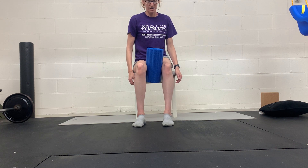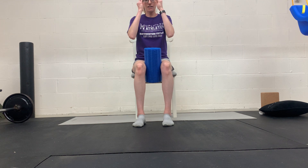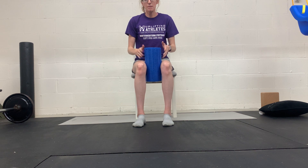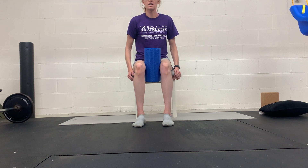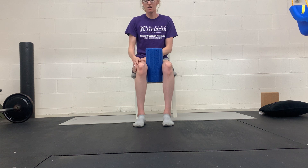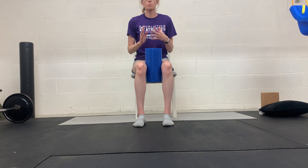Then try the other side. If you're having symptoms, what I'll typically do is maybe do five to ten reps on one side, then retest a movement that was painful or didn't feel good, and see if that improved it. If one side worsened the symptoms and the other side made them better, then we might just focus on the side that makes the symptoms better.